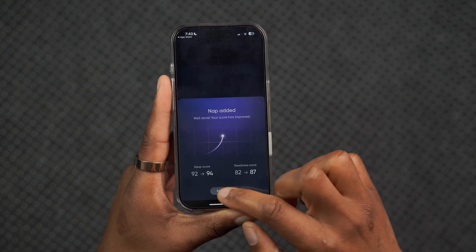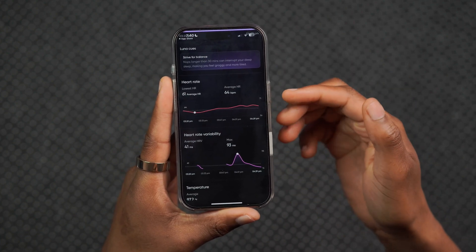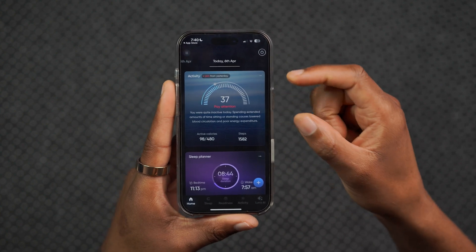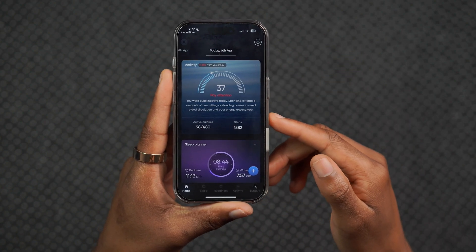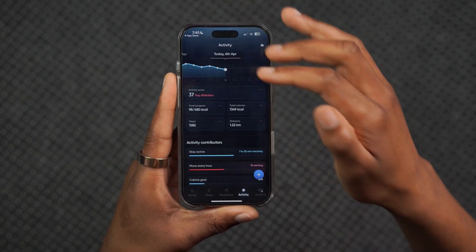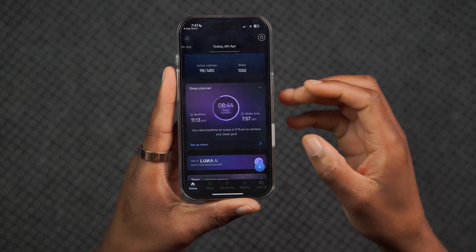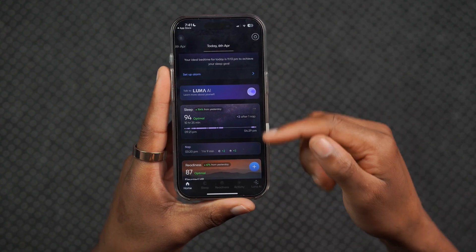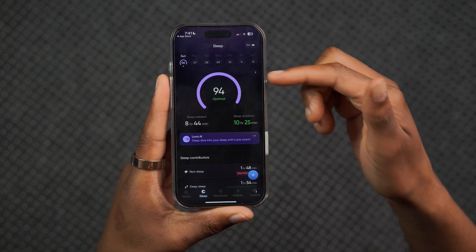If I want to know more, I can click on the info tab, which gives me important information such as my heart rate, heart rate variability, and temperature. The home tab provides a score for different parameters like your activity, comparing it to the previous day. You can see my steps, and continuing down there's a sleep planner page where I can set an alarm. There's also Luna AI, which we'll talk about later, plus important sleep information. The nap has been added and my sleep score is doing pretty well.